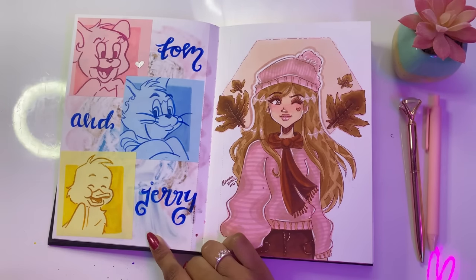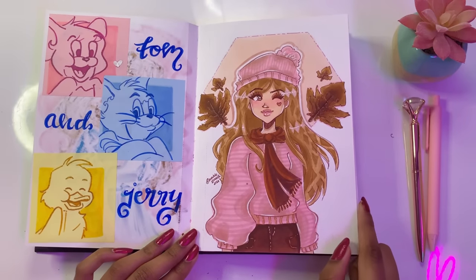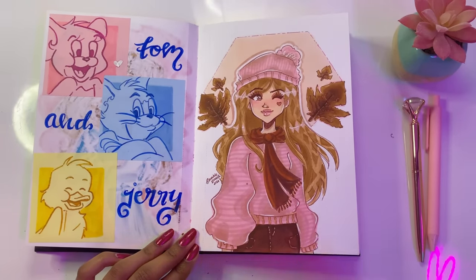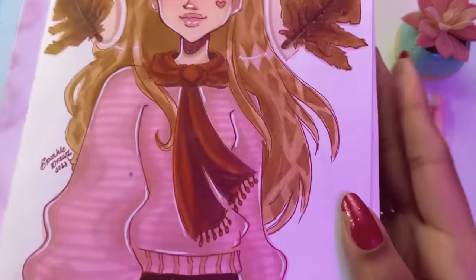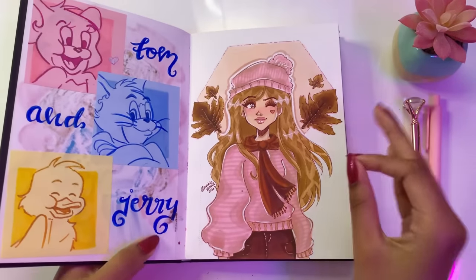This one is when I was testing out the Ohuhu Kala skin tone set. It was such a fun marker set to experiment with and this is the final drawing. I personally love how the hair turned out — it's got like a diamond kind of shading effect, which I think is absolutely gorgeous.